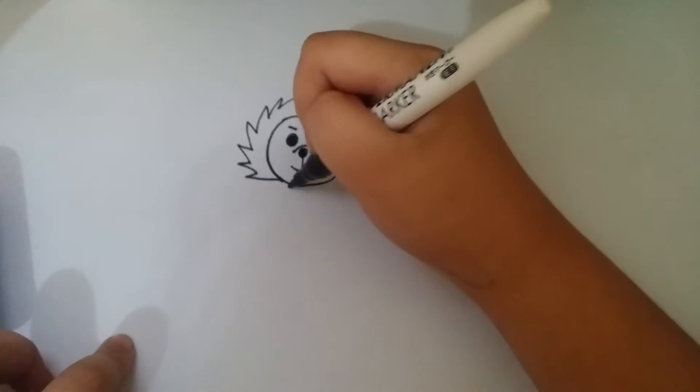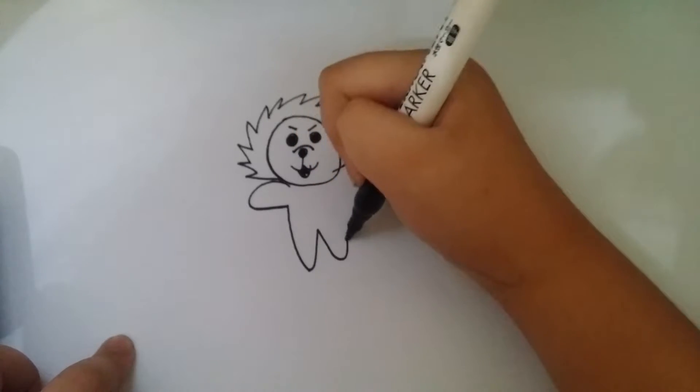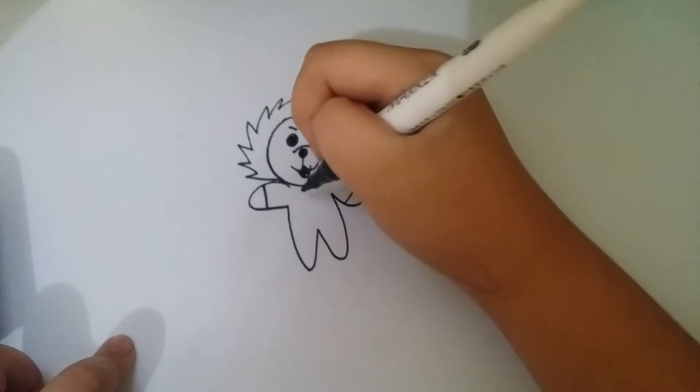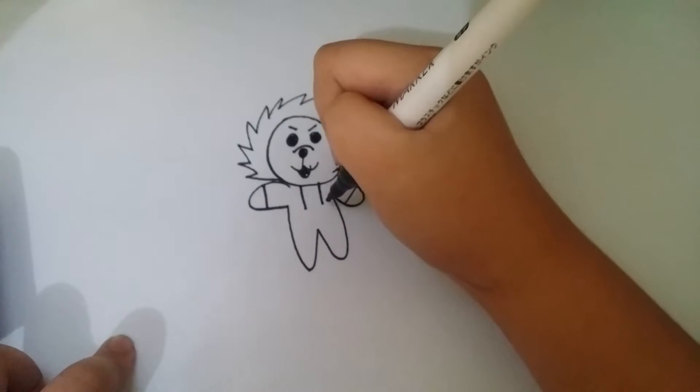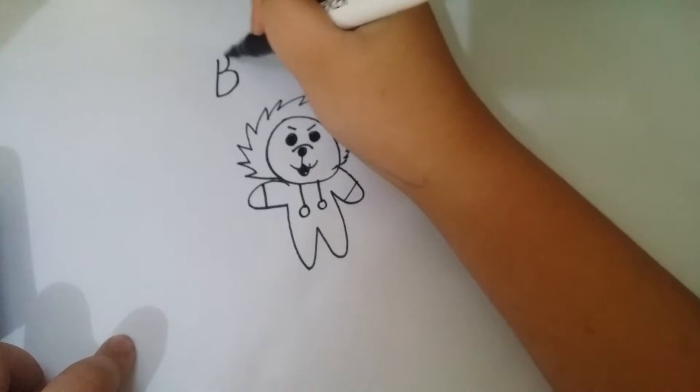Now on to the body. Just draw it like this. And then draw some lines there. Put a line there, and then a circle. Now that's Bladrill.